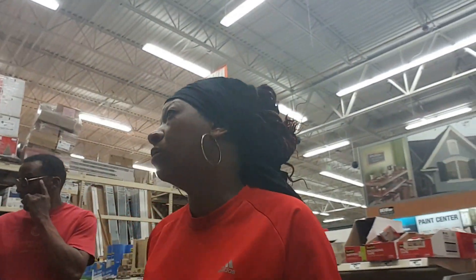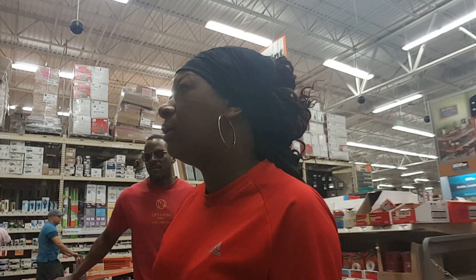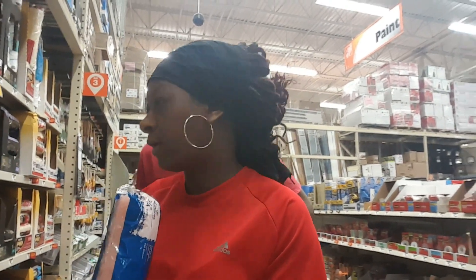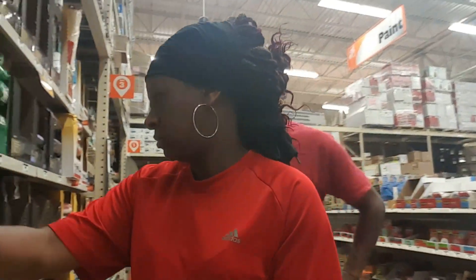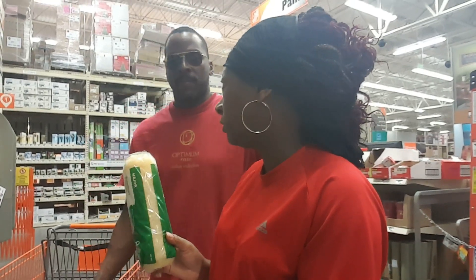We need to find a larger nap roller. What is the largest nap you have? Is it the three-quarter? Yes, okay, thank you, that's exactly what I wanted to know. The thickest is the three-quarter. We'll need another one for the walls but not this thick, because this one is going to be strictly for the brick.